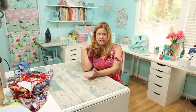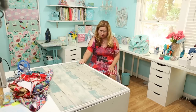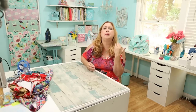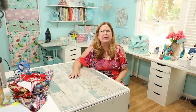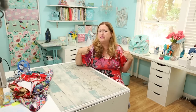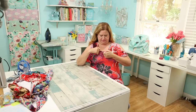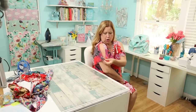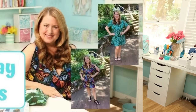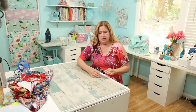I'm wearing a ready-wear dress from a store — I've had it for years, it was very inexpensive. I love this color — super bright pink — I even went and found some pink lipstick to match. I think I should hang this dress in my sewing room for inspiration. I love the treatment around the neckline — it's just added on after. And I love this sleeve: it's kind of a cold shoulder but not quite open.